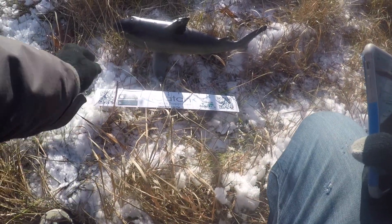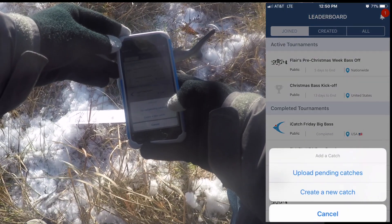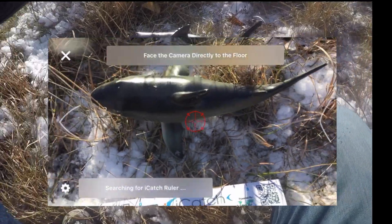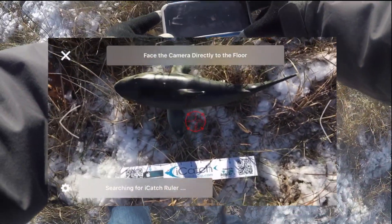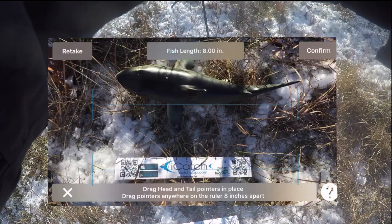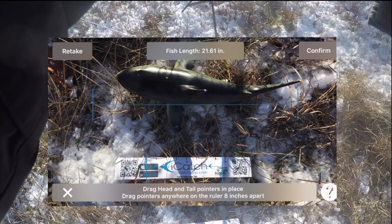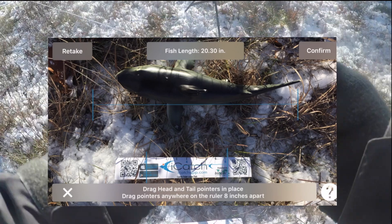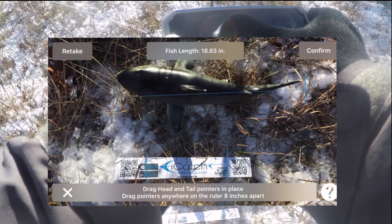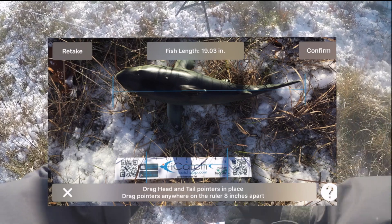Set your ruler down under the fish, nose to the left, tail to the right. Break out the app, go down to catches at the bottom of the screen and click on create new catch. Make sure you get the fish in full view as well as the iCatch ruler. Click the button to take the picture and adjust the lines so that they read up with the tail and the nose of the fish. If you have the app set up so you can read the iCatch ruler, it'll automatically do this bottom part for you, but for the sake of the video we need to do both.